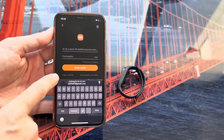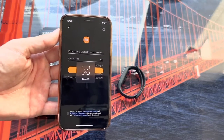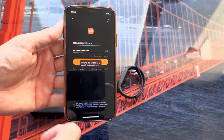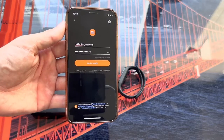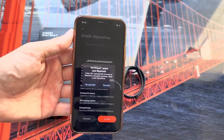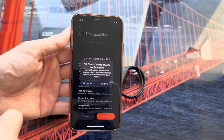In my case I am going to enter my credentials since I already have the account. We click on Login, accept the terms below, click Initiate Session, and as you can see it begins to ask for permissions.